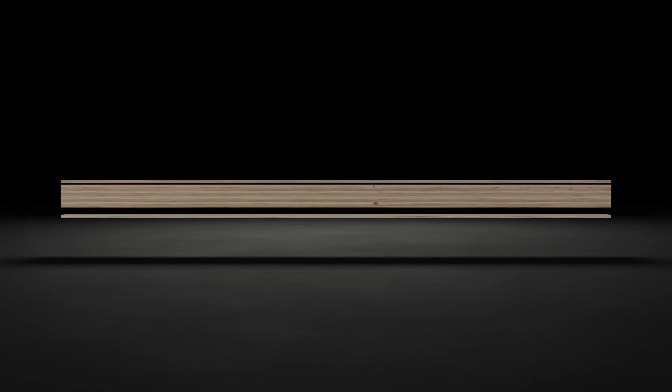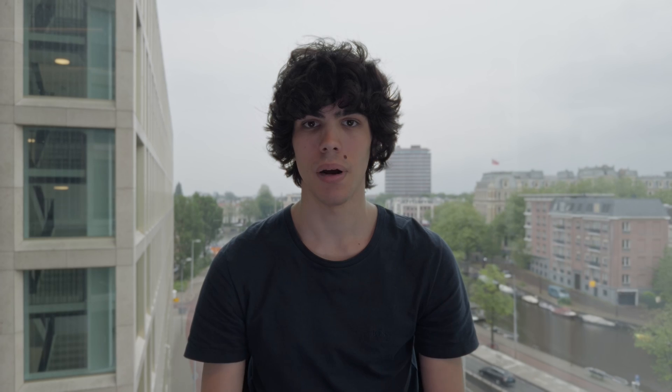Glue laminated beams are manufactured with the strongest laminations on the top and the bottom of the beams, where the most tension and compression takes place. Pound for pound or kilo for kilo, glue laminated timber is stronger than steel.